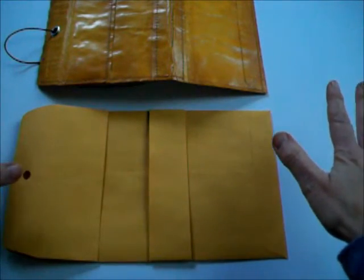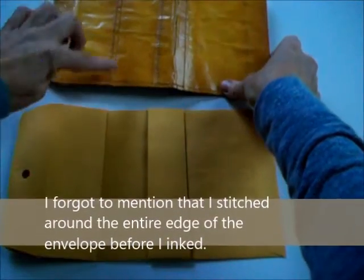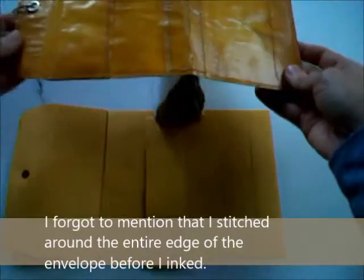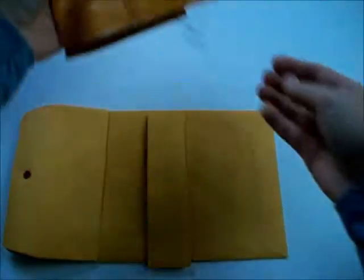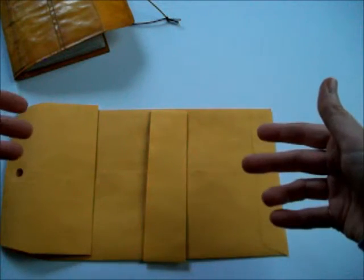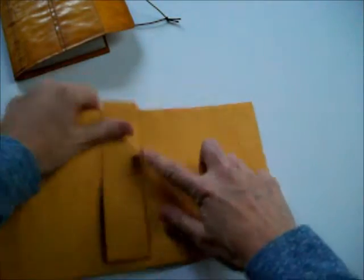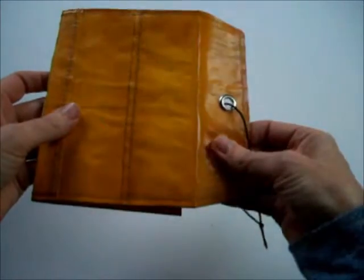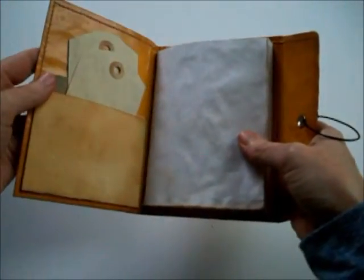Once that was all done, I inked all the edges I wanted to ink — around the stitching and around the edges. It's not real dark, as you can see, but I inked everywhere I wanted to. Then I used a matte medium and coated the entire thing front and back — I think I did two coats on each side — and let that dry thoroughly. That's what gives it this coat that helps it stay nice and durable.